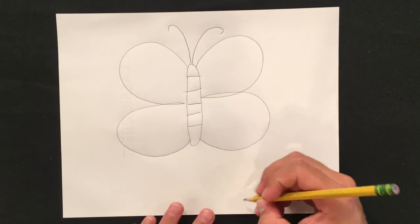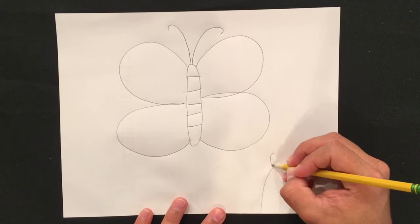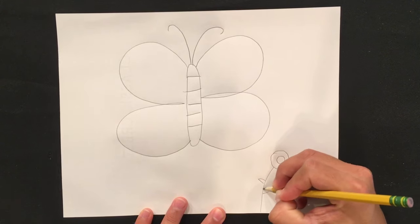Here's a simple way to draw a flower. Draw a large circle and then a smaller one inside. Add as many leaves as you'd like.